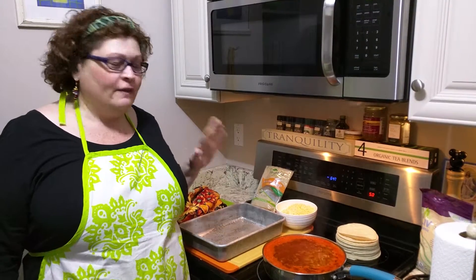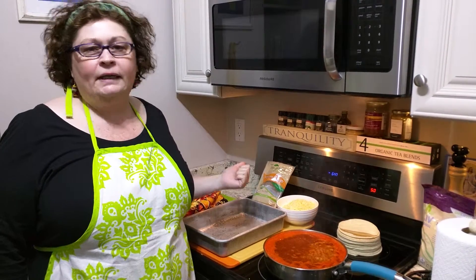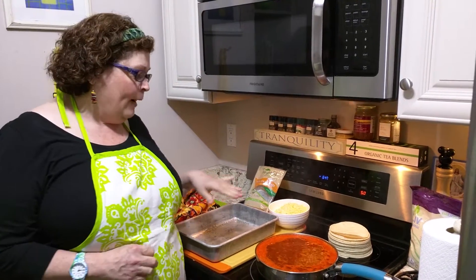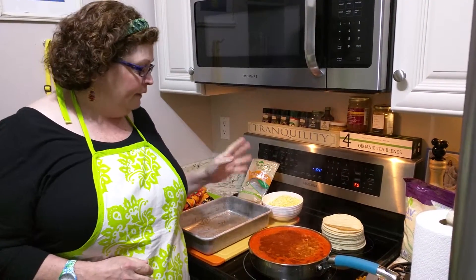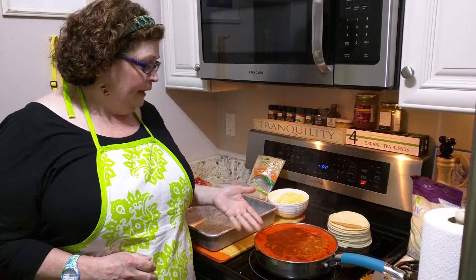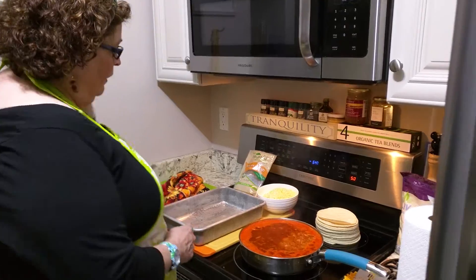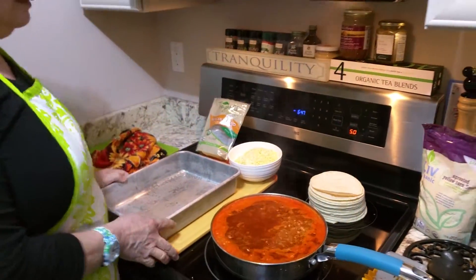Hi everybody, this is The Organic Maid with the second half of How to Make Quick and Easy Chicken Enchiladas. So as I said before, I put everything in here, add the water, add the chili, and let it come to a boil. Keep it boiling, and now I'm going to actually prepare the enchiladas.